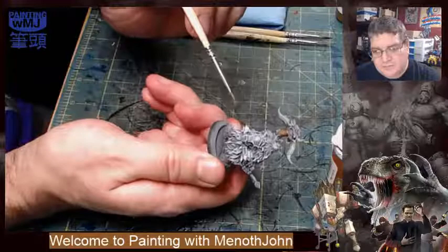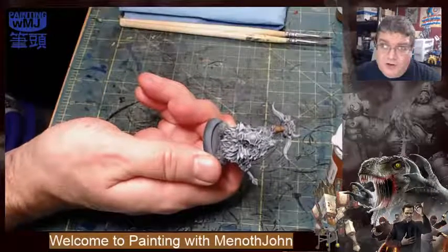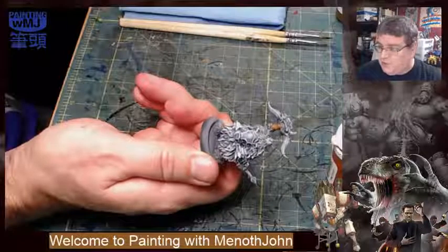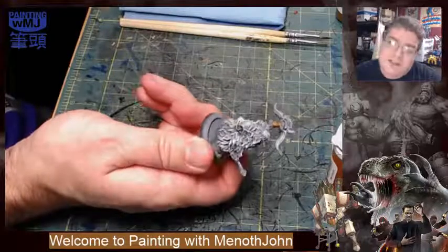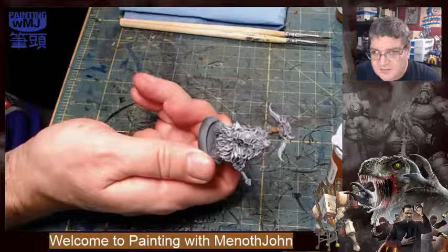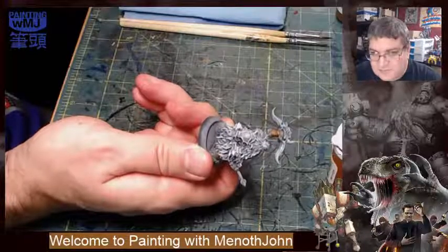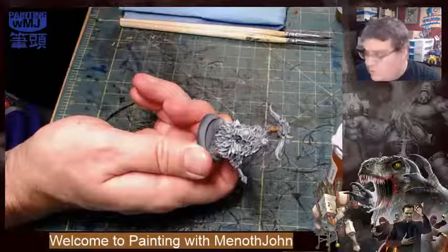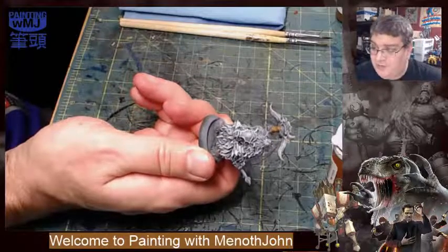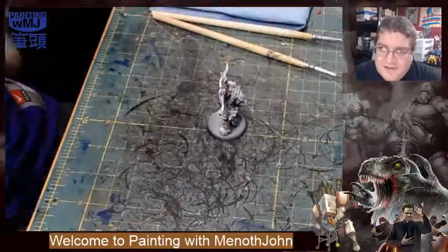Should I go gray or brown? John throws a curveball: what about a black bear — really dark, hit it with a really dark brown highlight brought up just a little bit. What if I did a dark umbral umber, thinned out, to see how highlights work? I can come back with a null and oil to darken it. Legionnaire says umbral umber is similar to Rhinox Hide, which is a good dark dark brown. Umbral umber has separated, so I need that ball bearing.